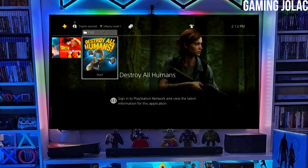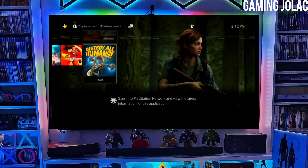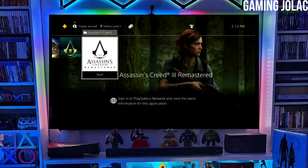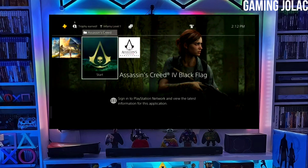After downloading both the jailbreak and Golden files, you just have to simply plug your pen drive into your PS4. After plugging your USB into your PS4, then simply activate the jailbreak on your PS4.